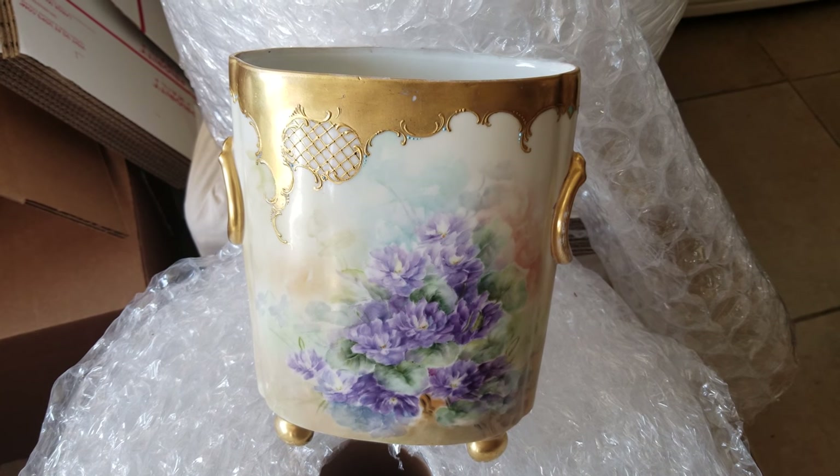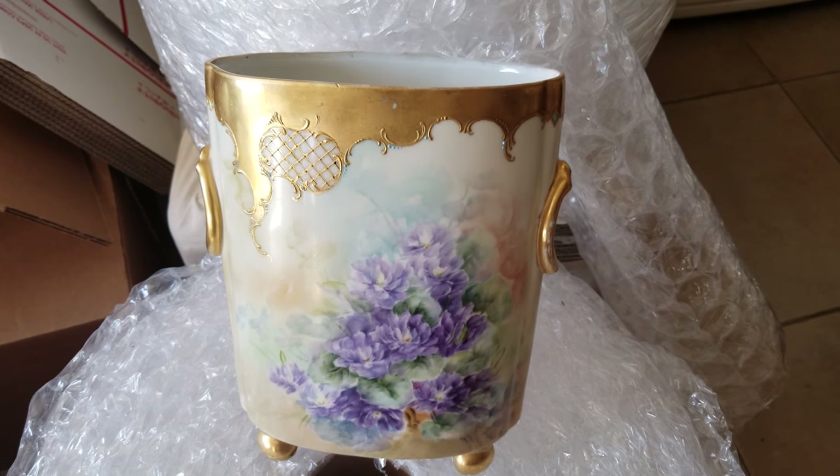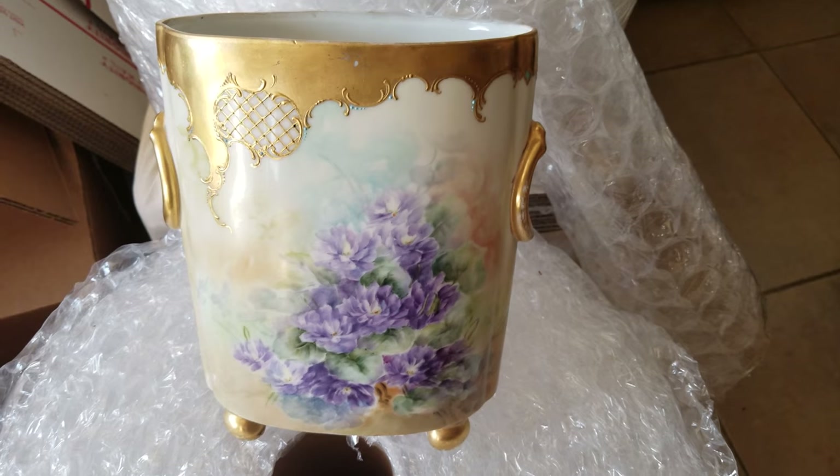Cachepot is French, from the French word meaning 'cacher,' which means to hide, which in English translates into an over pot.